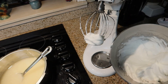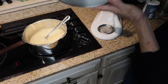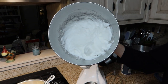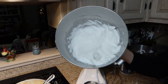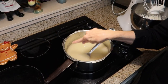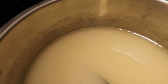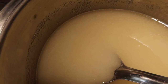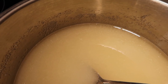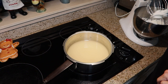The egg whites are stiffly beaten now — you can see they simply don't move. You've got to make sure your egg whites are stiff like this. Now, do you see the sugar crystals on the side of this pot? When this starts to boil, I'll put a lid on it for one minute to wash down those sugar crystals. My egg whites are at room temperature.